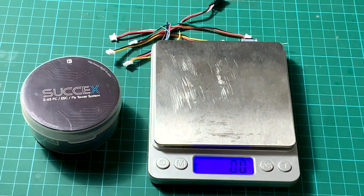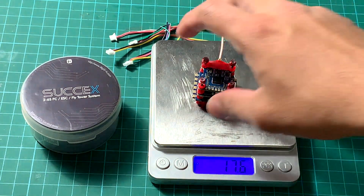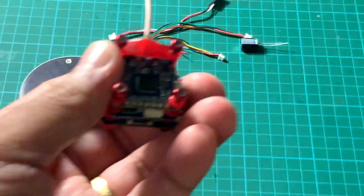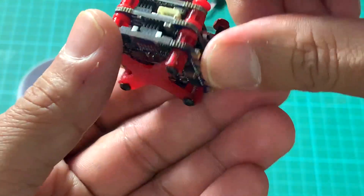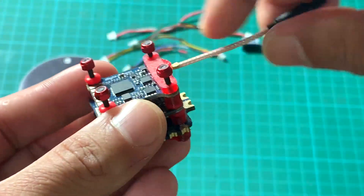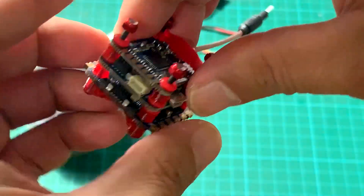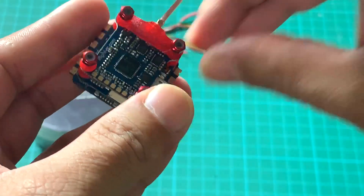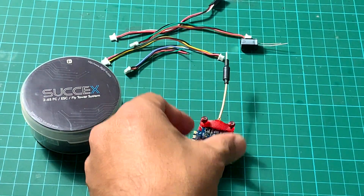It is advertised at 16.5 grams, but with the TPU 3D printed mounts it comes out to around 17.6 grams. The TPU mounts add approximately one gram to the total weight.